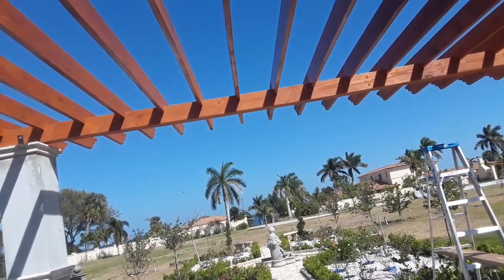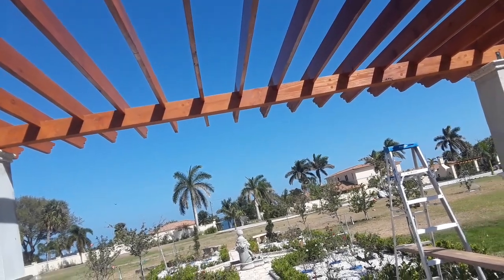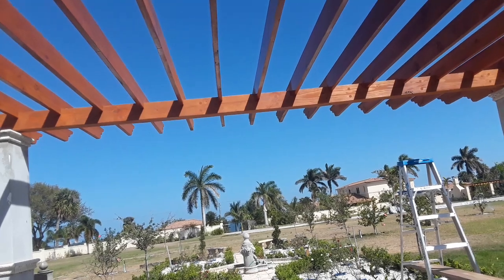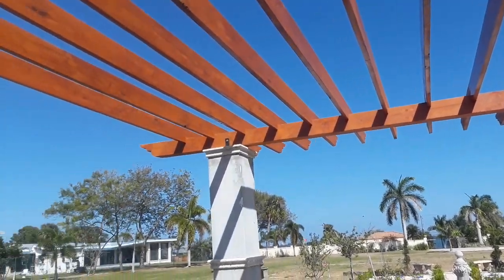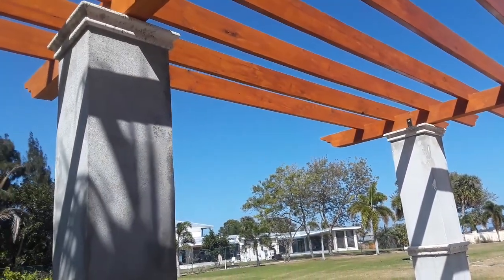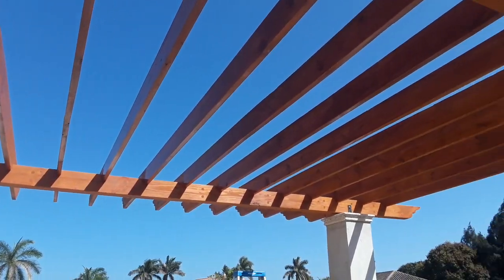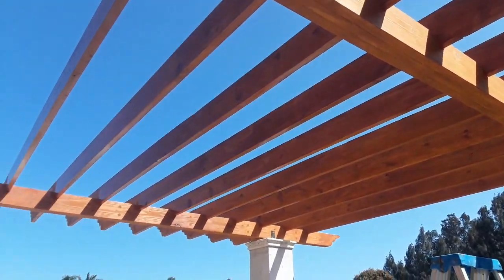Once I get everything varnished, I can put my brackets on there and then start laying the tongue and groove on the roof. But that's it for now.